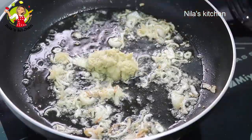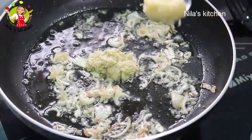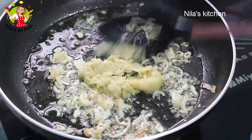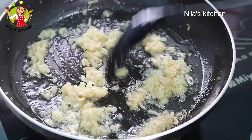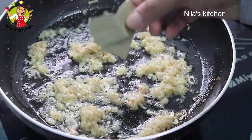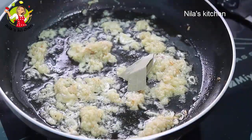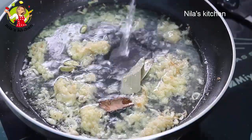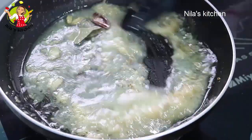I have added ginger paste, and along with it I'm adding garlic paste. Now the onion, ginger, and garlic — I will sauté these a little in the oil so that the raw smell of the spices goes away. Then add bay leaf, cloves, and cardamom. Now add approximately half a cup of water and mix the spices well.